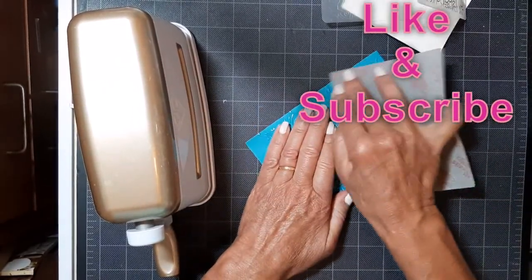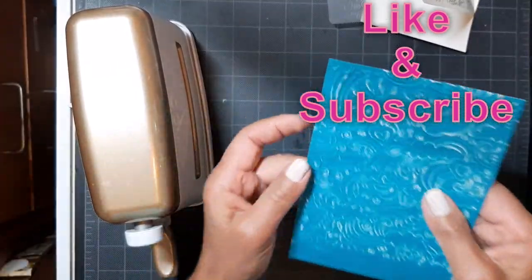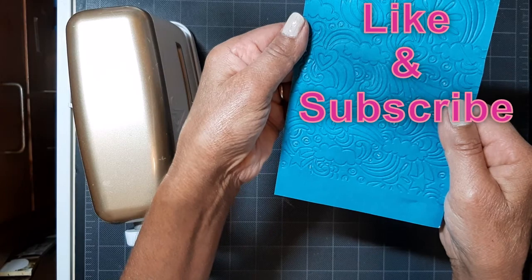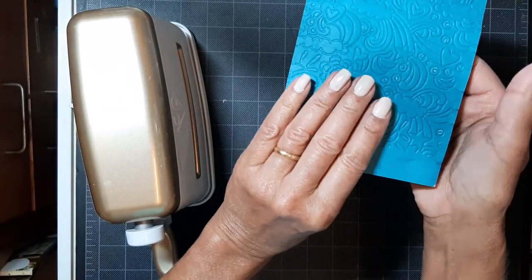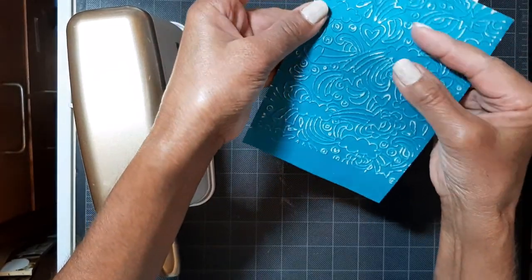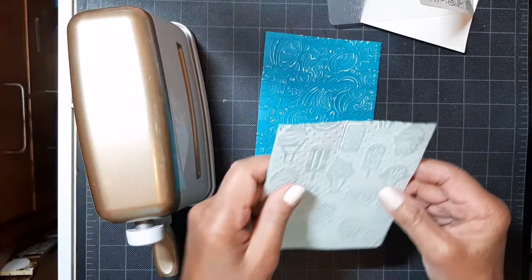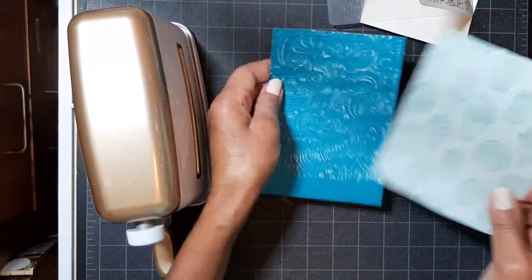And if you like these videos, give me a thumbs up and subscribe — that would be great. Now I'm just showing you how deep I got that impression. All those little rainbows and unicorns came out perfect. Next step, let's make a card.